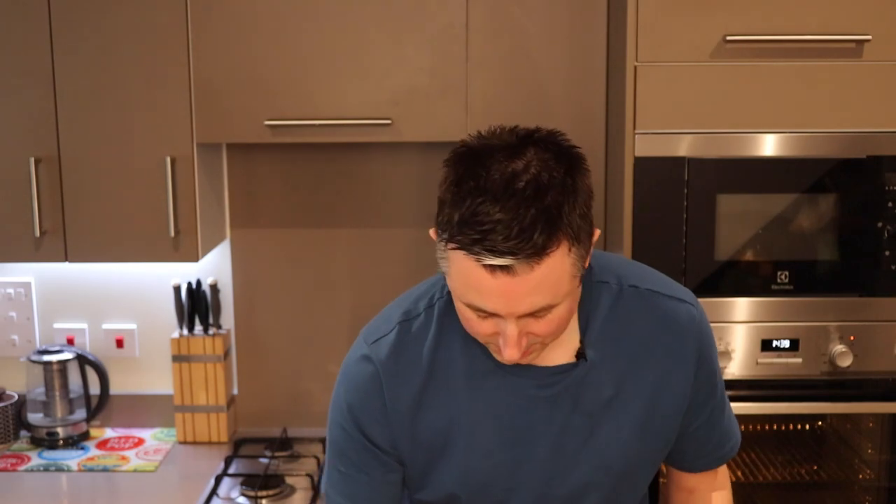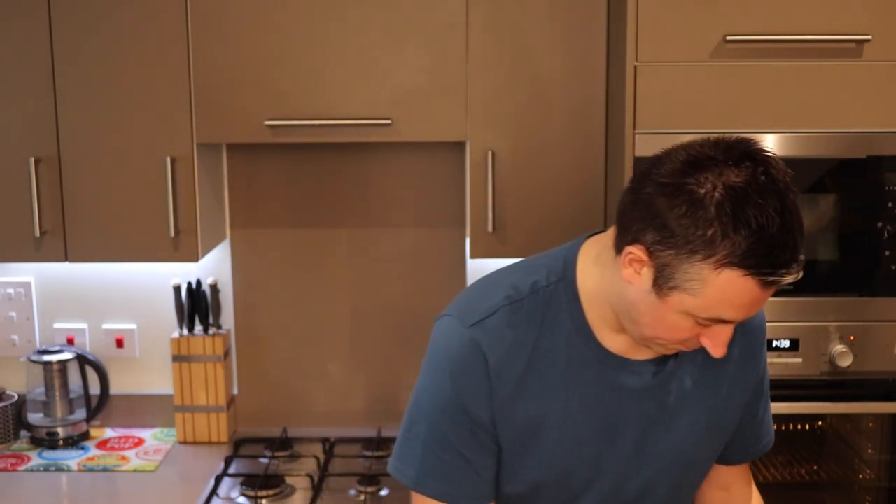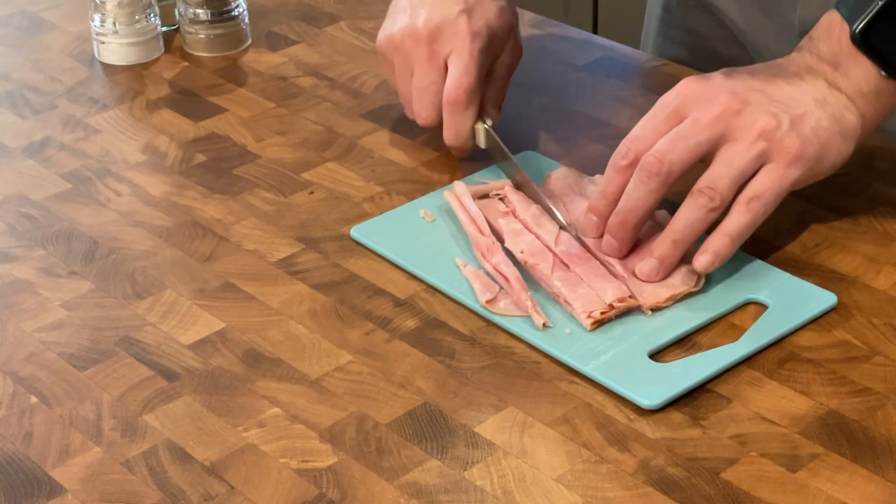Remember to leave that one centimeter space around the outside because you're going to need that to roll it up. Then on top of the spinach we're going to use 50 grams of lean ham sliced up into slices. You can use any ham you want but just make sure that any visible fat is removed, as this is not going to help you lose weight.